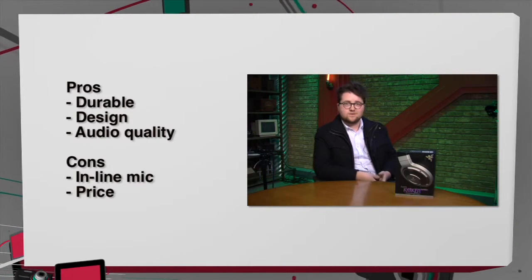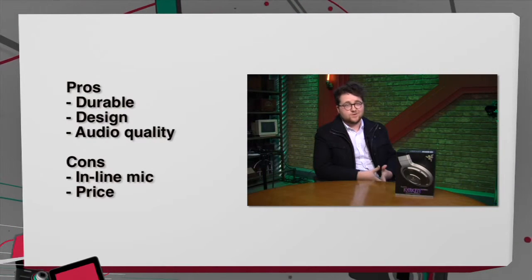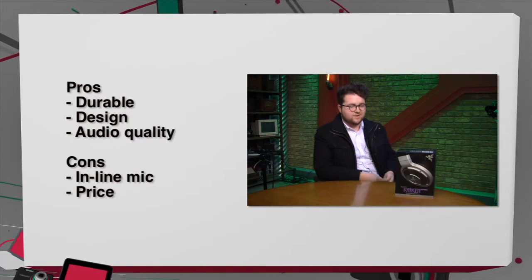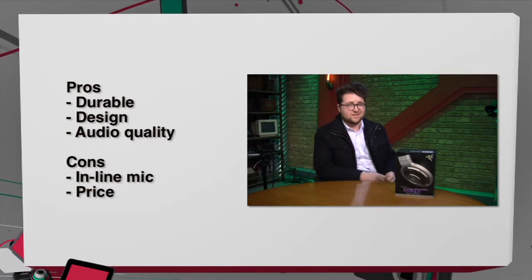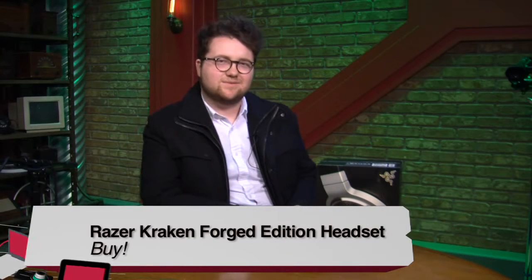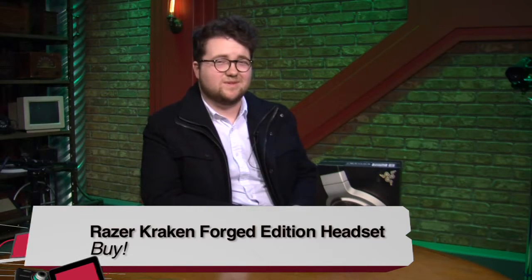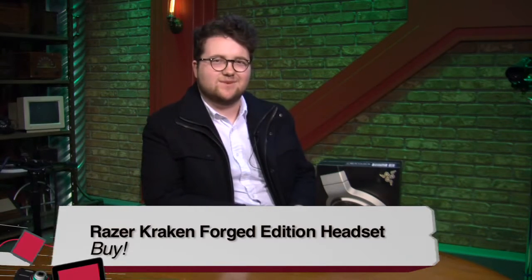On to my pros and cons: pros — durable, great design, great sound quality. Cons — had a lot of issues with the inline microphone, and it's pretty pricey. If I was to give this headset a buy, try, or don't buy, I'd give it a buy. Even with the short flaws with the microphone, I'd say it's a quality product, really well built, and I had a great time playing with it.